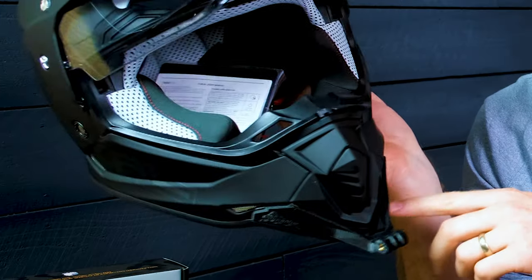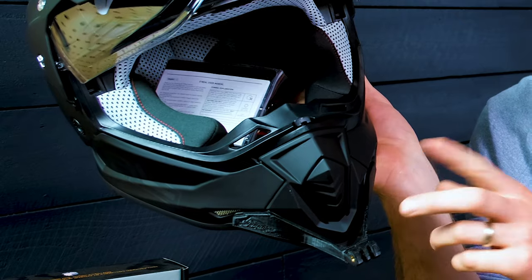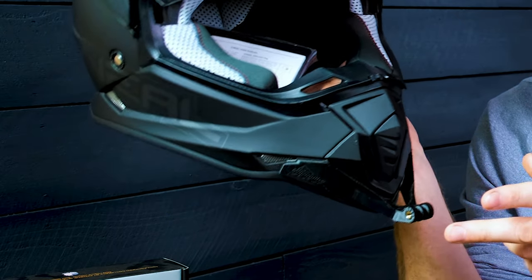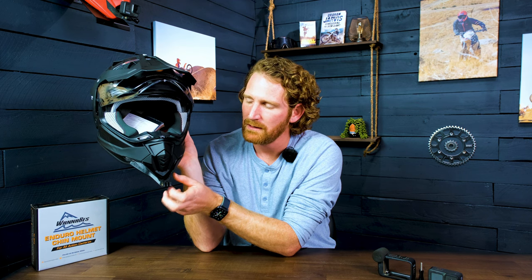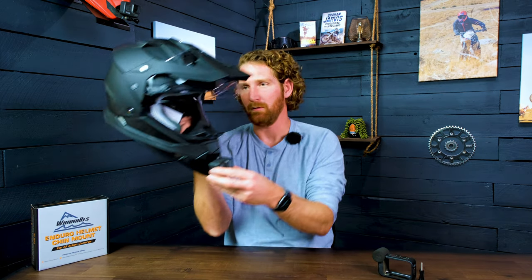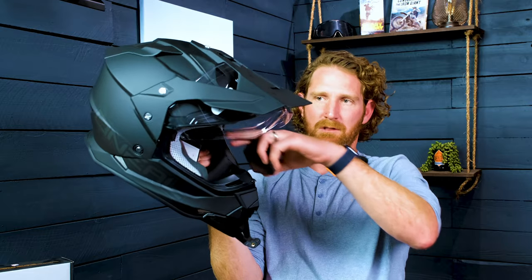The mount is cut out around all the air vents and is specifically made for this helmet and the 2SRS. It has a very unique shape for the mounting surface, so it is designed specifically for the helmet. It's also designed to fit a tilt back angle so that you can fit your camera in here and get the tilt back angle needed to get a parallel view of the horizon, which is parallel with the top of the eye port.